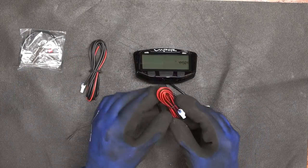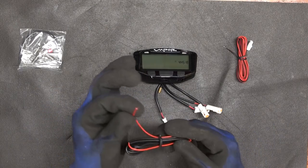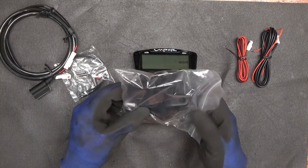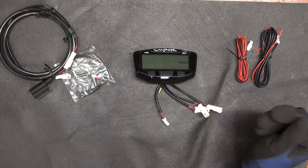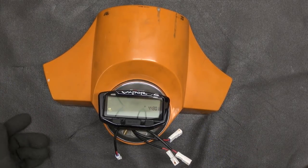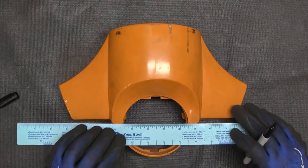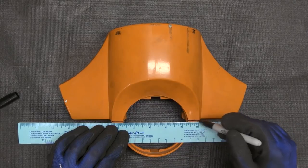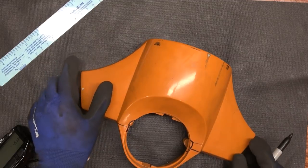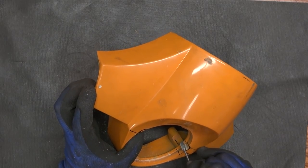The motorcycle handlebar mounting system is totally useless to us. In order to make the Vapor sit nicely in our handlebar cover, we'll start by taking our speedo out. Then we'll draw a center line so it's easier to align the Vapor. We draw out the outline, which we then use a Dremel to remove material so the Vapor will slide right in there.